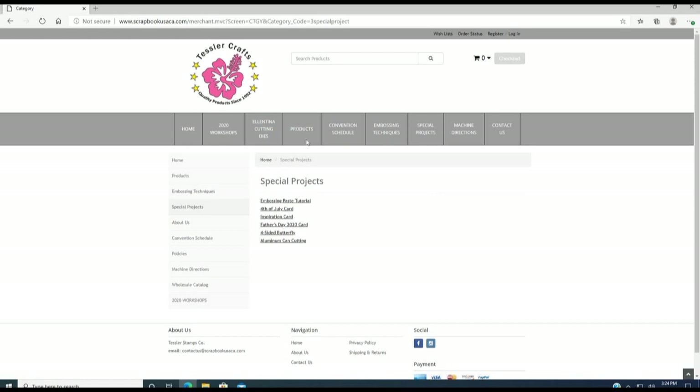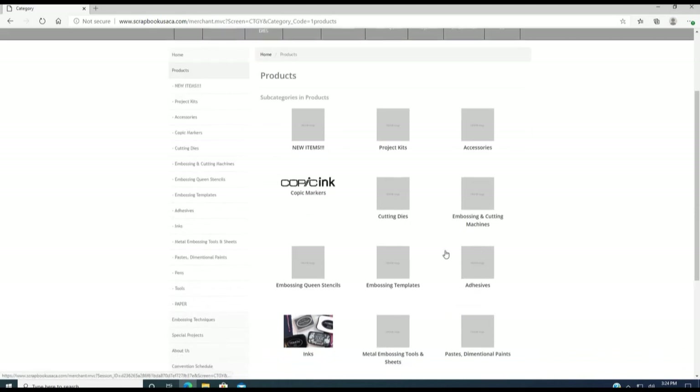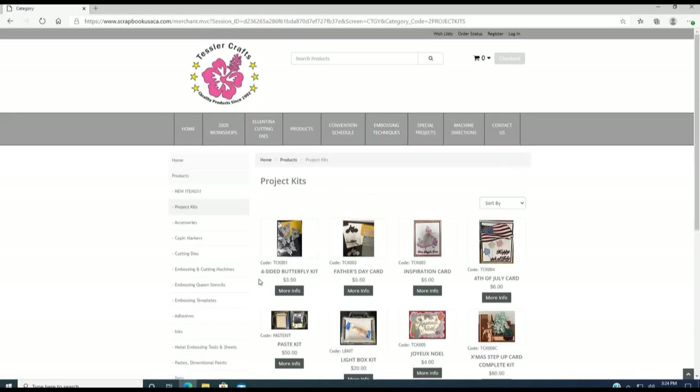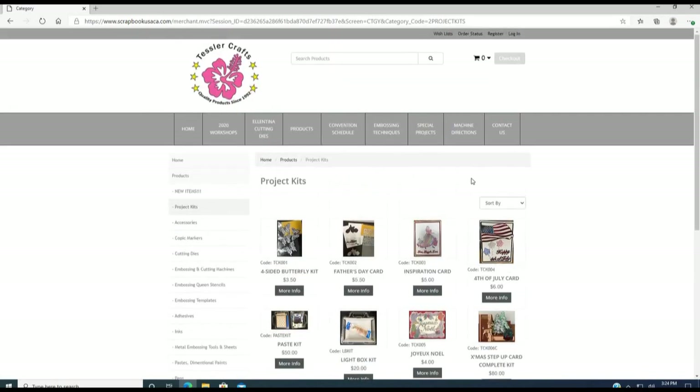Under the product section we have new items, project kits, accessories, cutting dies, embossing paste, embossing queen stencil, CSC design stencil, adhesive, and inks. Under project kit you will find items like the four-sided butterfly, Father's Day card, inspiration card, Fourth of July cards, and complete kits. From time to time we will post more special projects and project kits.